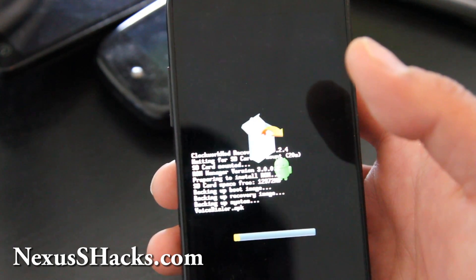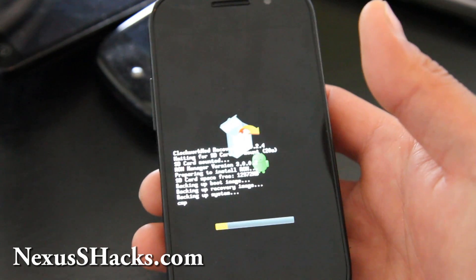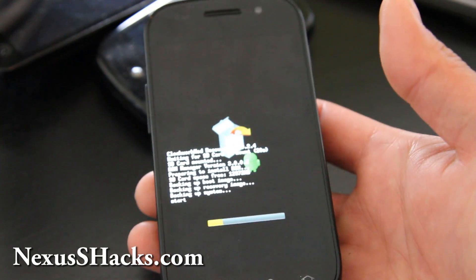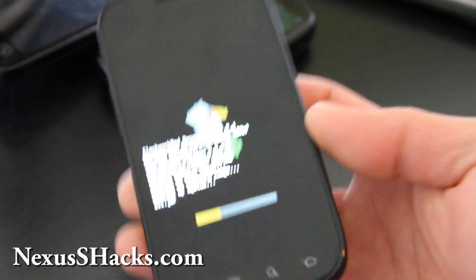All you have to do is set it aside, go to the bathroom, get some coffee, and when you come back you will have the new ROM installed and also backed up. That's how you update your rooted Nexus S to a new ROM.